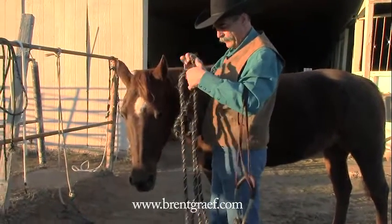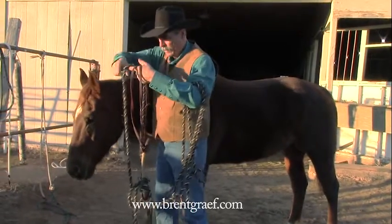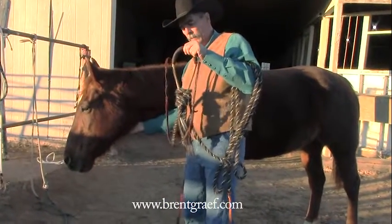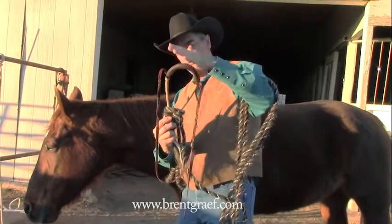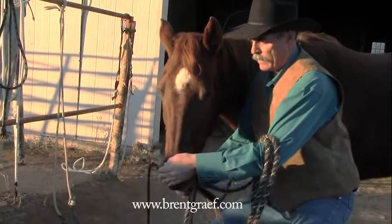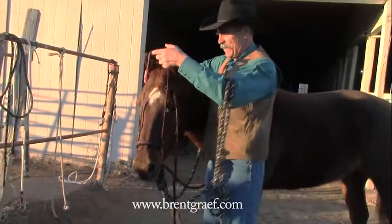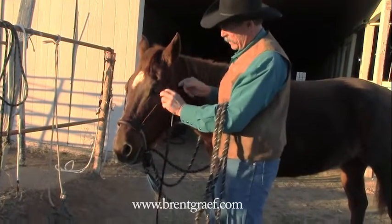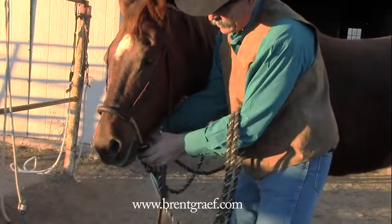Now we'll take our hackamore and we'll put it on our horse. I've got to sort out where my reins are. I'll go ahead and loop them over my horse's neck. When I go to put the hackamore on my horse, I like to push it down so that this part of the hackamore gets bigger — I don't want to rake against her muzzle, against her lips. You want your hackamore to fit on your horse like your hat would fit on your head, so there's not a bunch of gaps all in here. It fits just right on there.